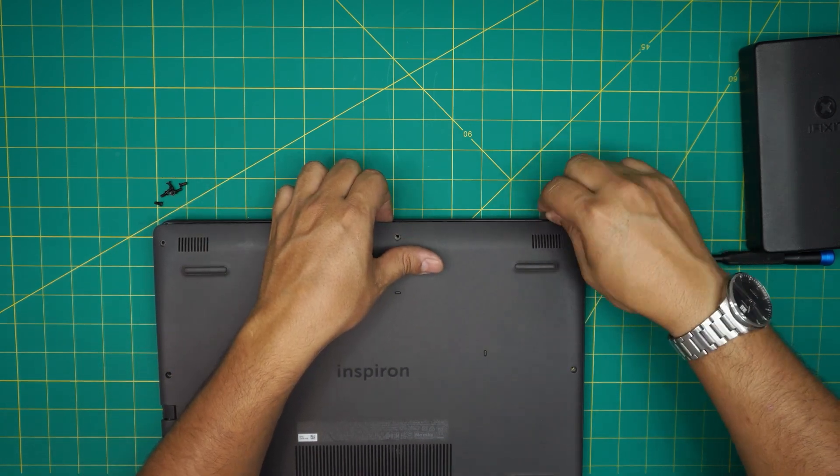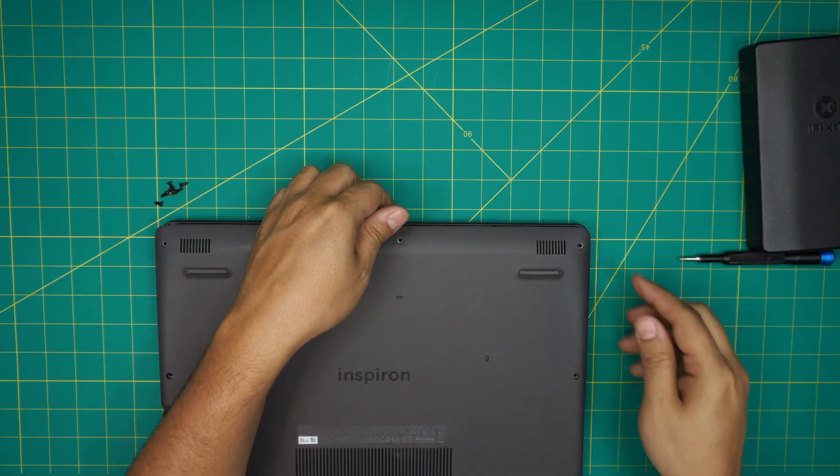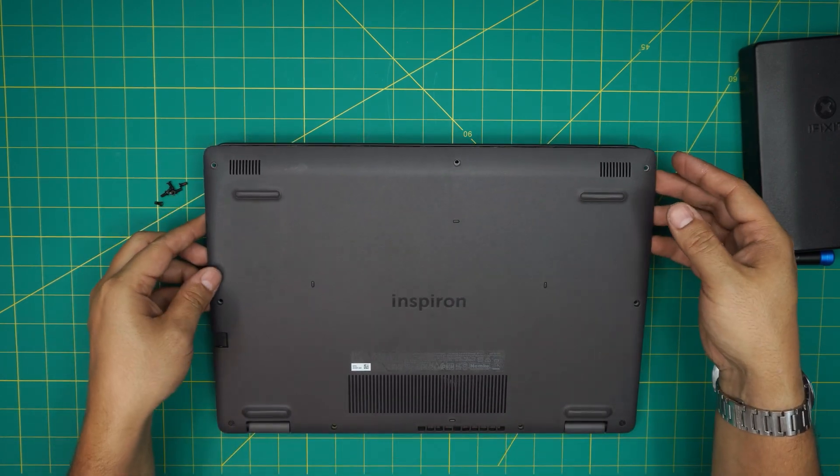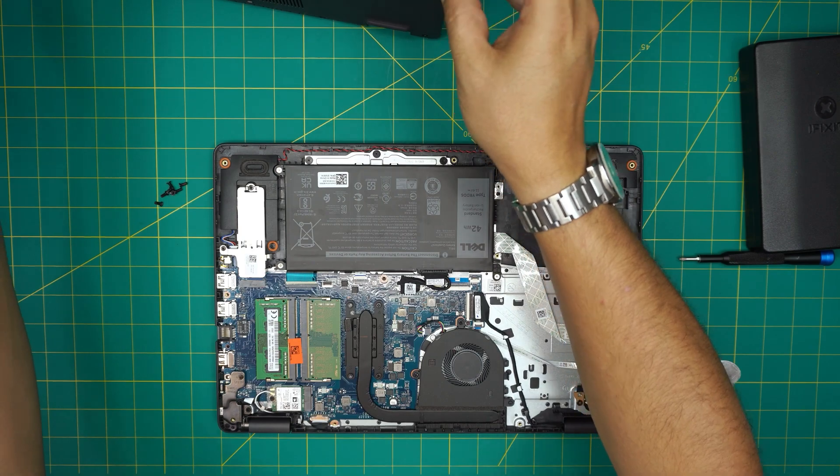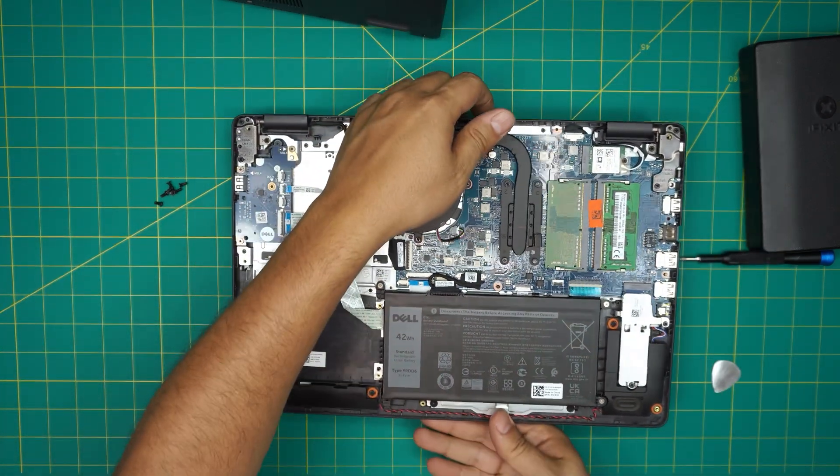Run the opening tool across the left and right sides, to the front corners and all the way back. Once the bottom front is loosened up, just lift it up — and there you have it. The battery will be right in front of you.